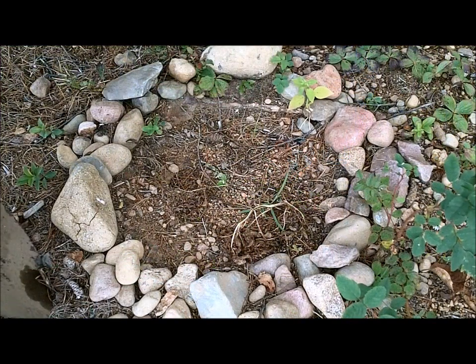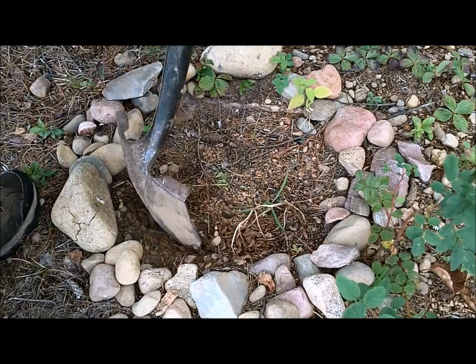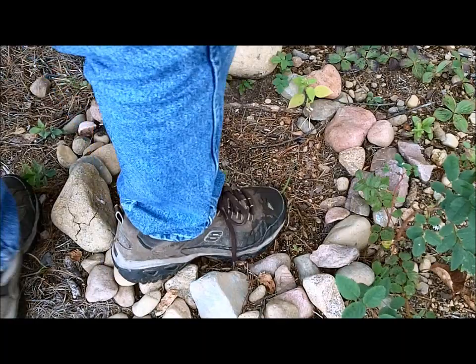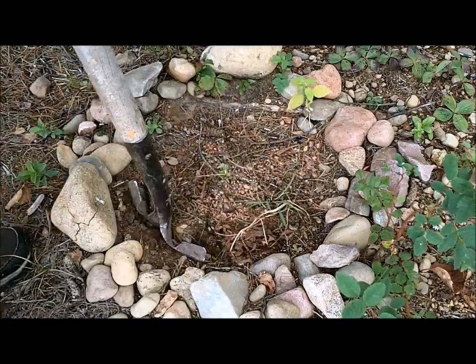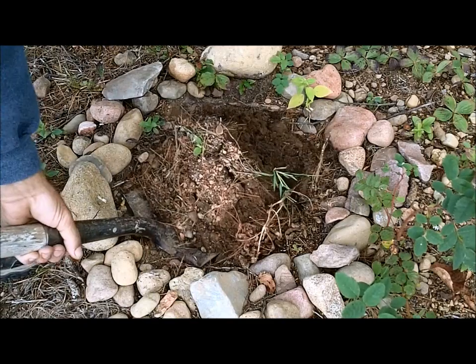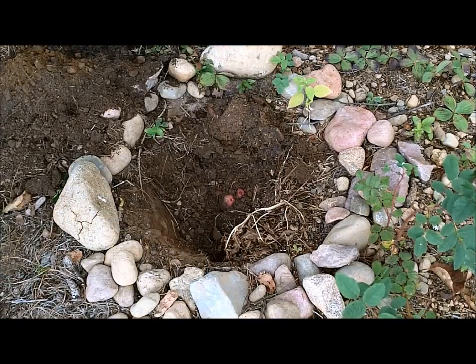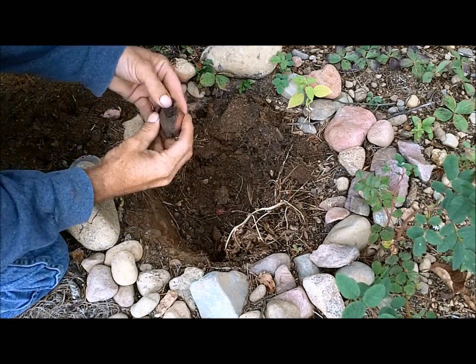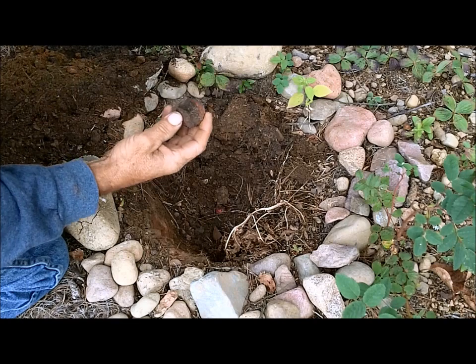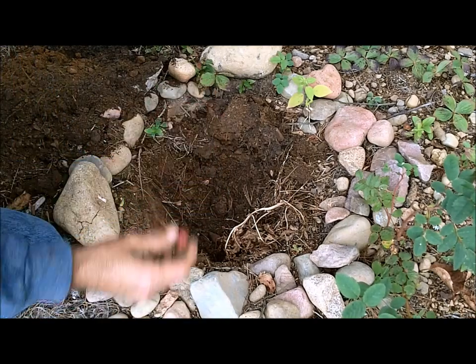We're going to start with this one first because this one was the one that looked the worst out of the two. There's one little one that something chewed on, and there's another little one.